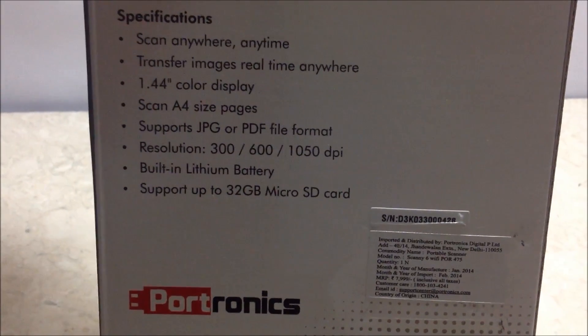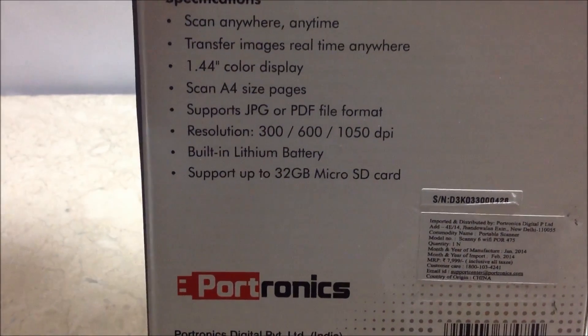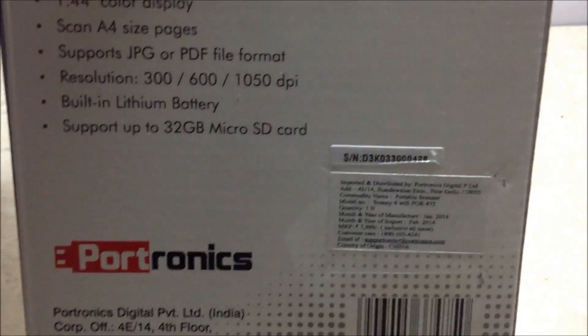It has a built-in lithium battery of 700 mAh and supports up to a 32 GB micro SD card. In India the MRP is 8000 rupees and I got it for 5800 rupees.